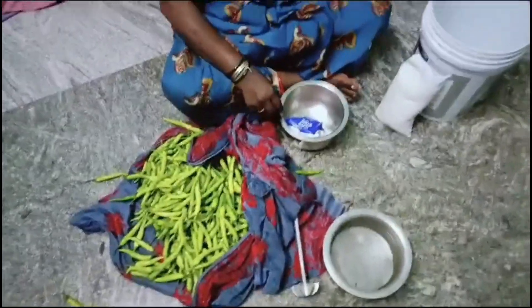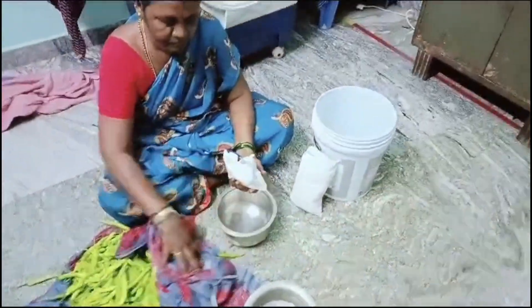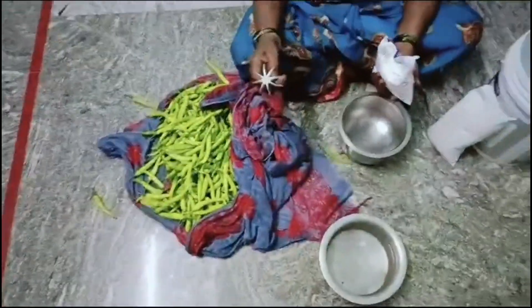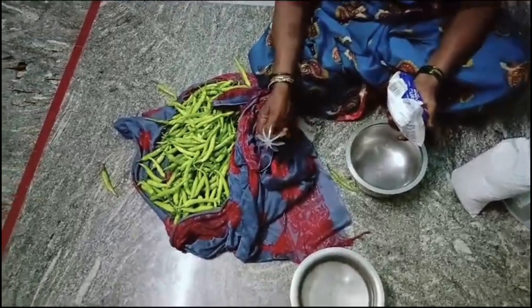Hi friends, welcome to kawweskitchen and vlogs. I am very excited to see you in my channel. If you are watching my channel, subscribe to my channel. Don't forget to subscribe to my channel.